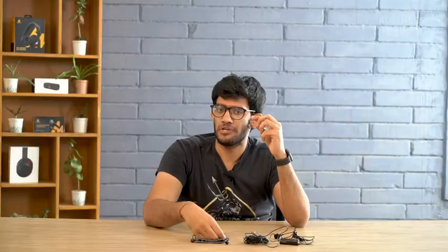You also get a chic pouch inside the box, using which you will be able to carry the lavalier microphone easily. Inside the pouch you get an extra collar clip along with a dead cat.